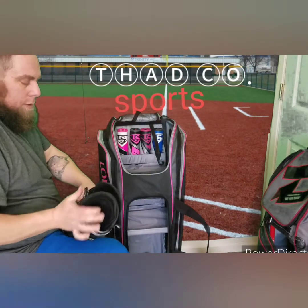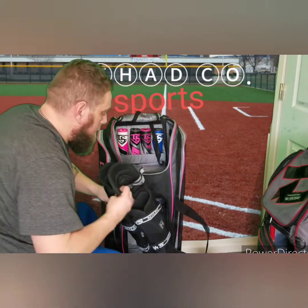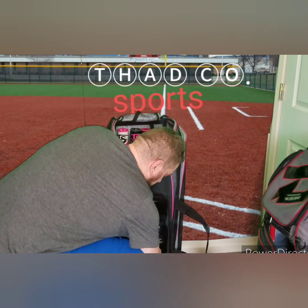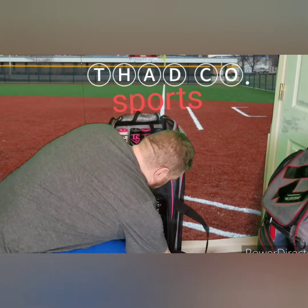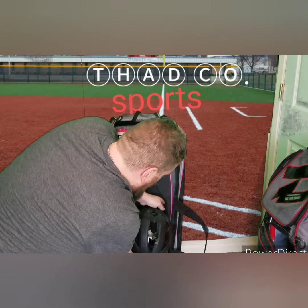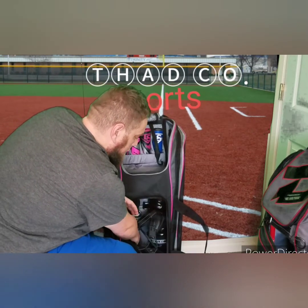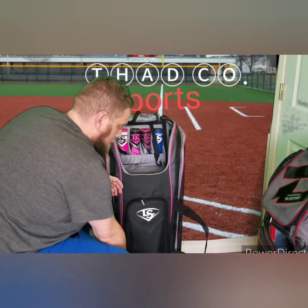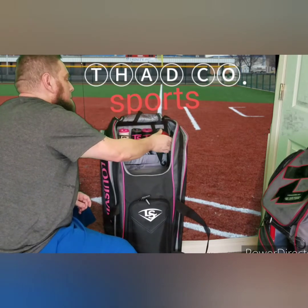I'm gonna lump the shin guards together and knock this shelf down real quick — look, they go right in here perfectly. There's a built-in shoe bag at the bottom that's gonna hold my big cleats, and I've got room to put in my pitching helmet. I'm super stoked by that. I'll pull these forward and put my shin guards inside my helmet — look, it'll hold them. It holds it all.